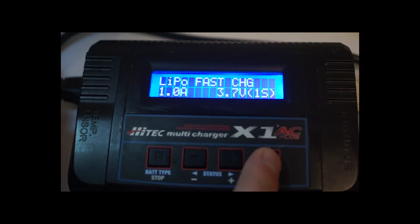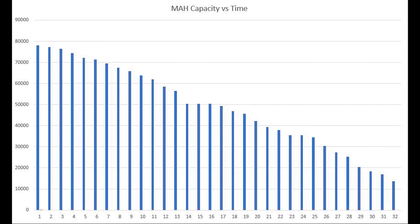After ensuring that the cells are all fully charged, it's time to put it to the test. I used it as my daily charger for about a month. After normal use, my phone only required about 2,000 milliamps per day to reach 100% charge, and as this graph shows, I was able to charge my phone for 32 days until I needed to recharge the battery pack.